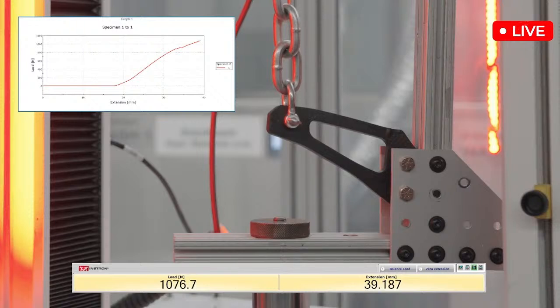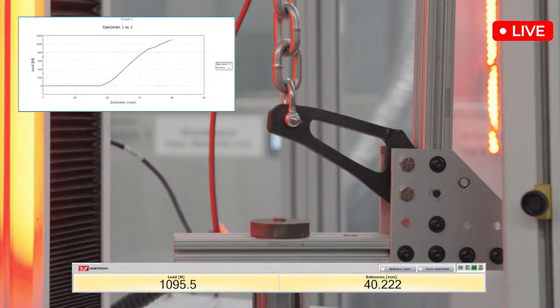Over a thousand. Oh my gosh. Wow. Getting close. I'm looking at this curve and I'm just — oh! Okay, there's the snap. There it goes.